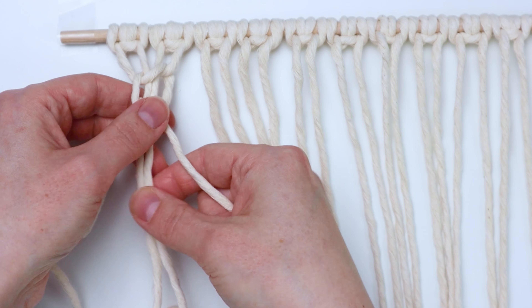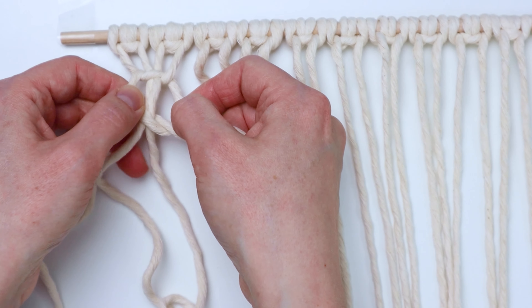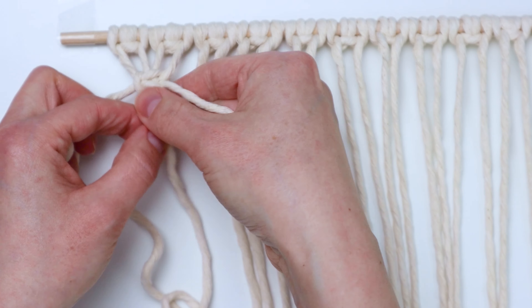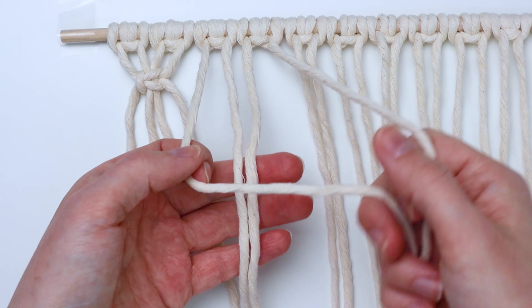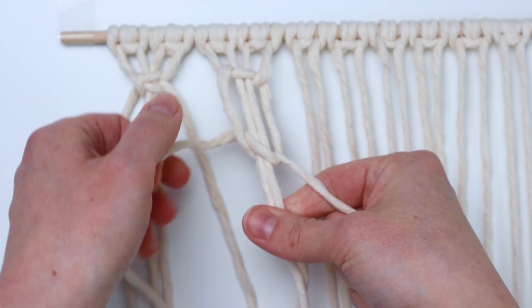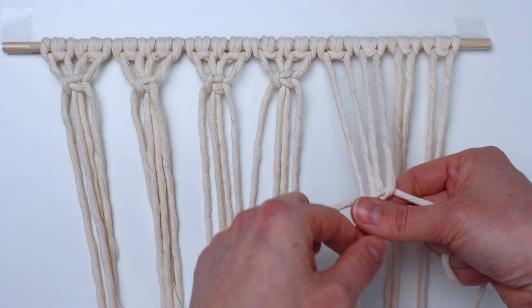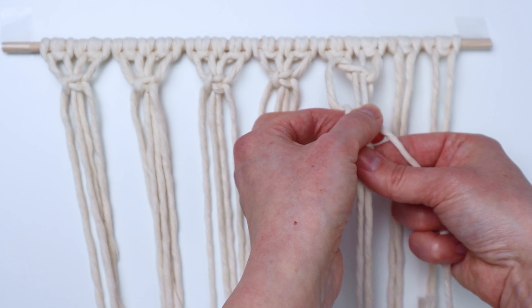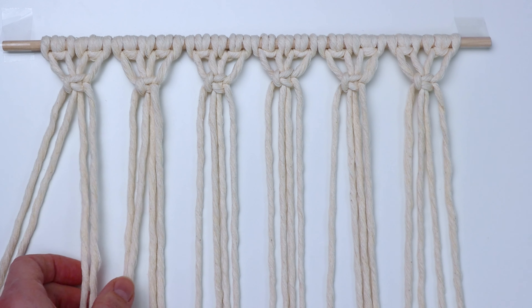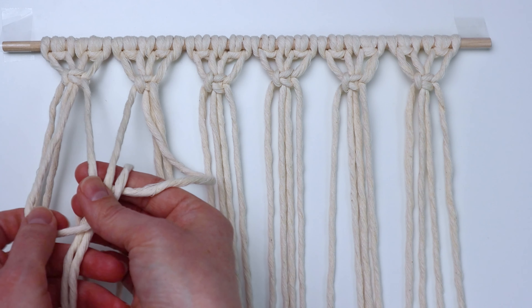Once you get that done, make sure the top of your knot is straight, then go ahead and tighten everything up. Once you get that first square knot finished, you're going to go ahead and tie five more square knots going all the way to the right. To start the next row, you're going to skip the two cords on the far left and tie a square knot using those next four cords.